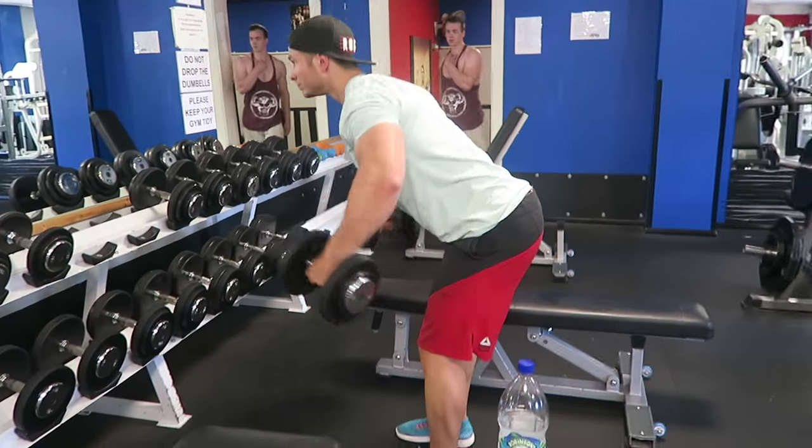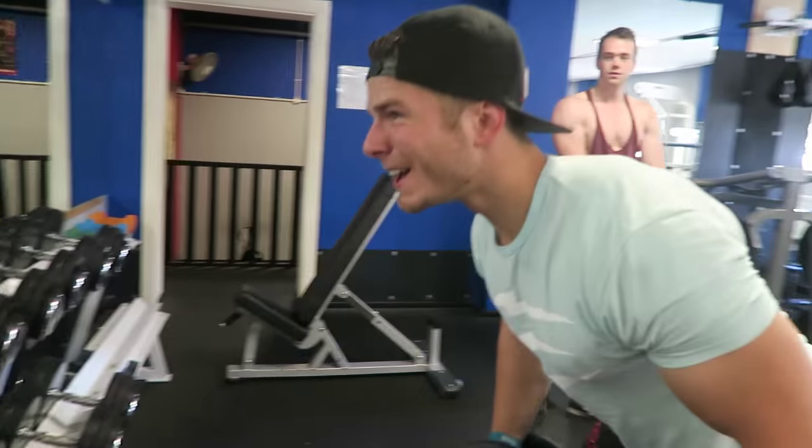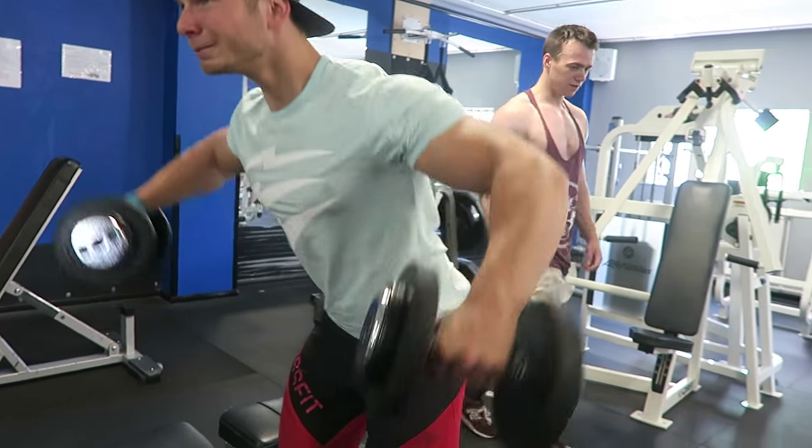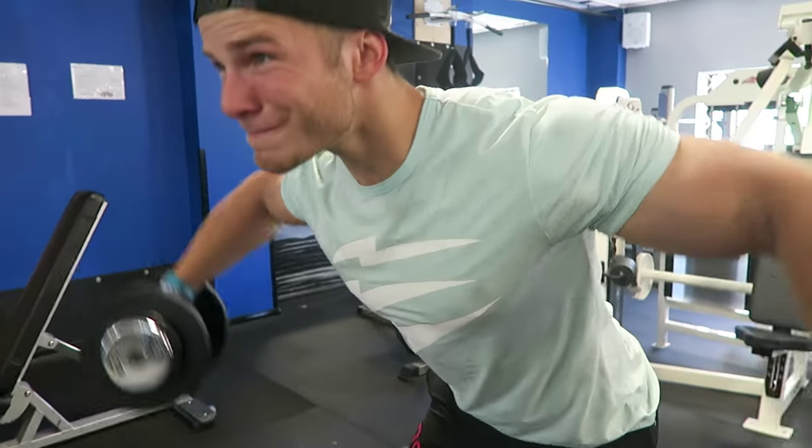Then we went on to do some rear delt flies — pretty simple move. But you always have to hit your rear delts, because you don't want an overloaded front shoulder. That leaves you at risk of things like impingement, which will leave you out for a good while.